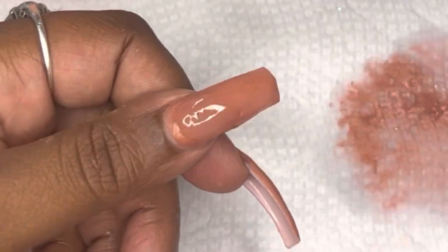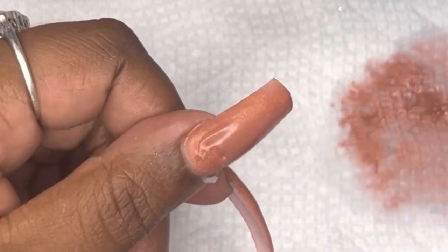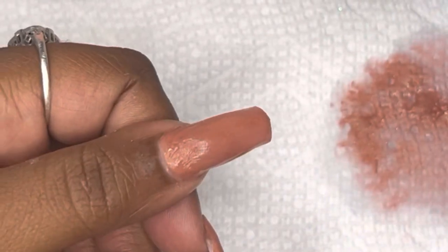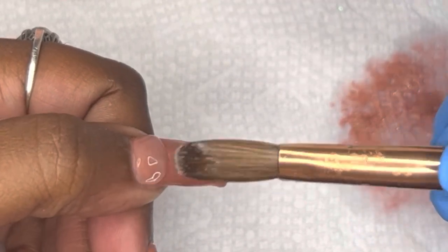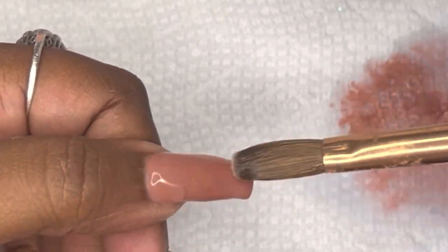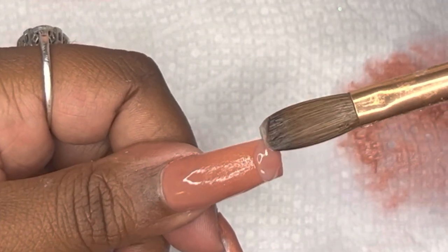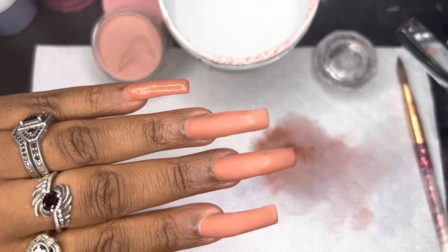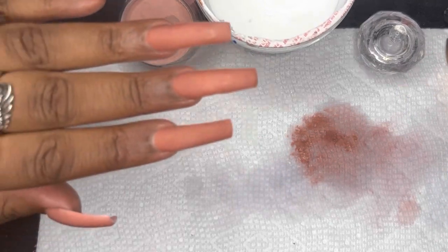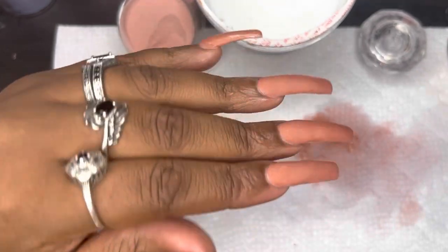I'm going to go in and encapsulate all of these nails — not that I needed to, I could have skipped it, but it's a habit. The acrylic is applied; the pinky nail is still wet. Now I'm going to make sure the first few nails are dry enough to begin filing.